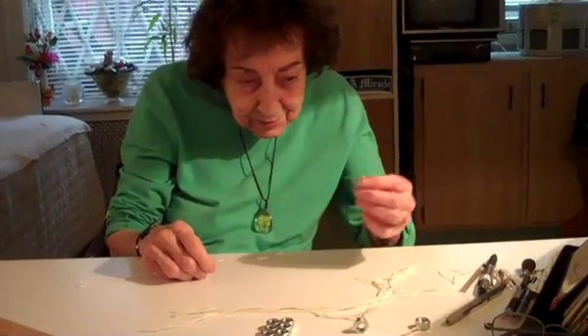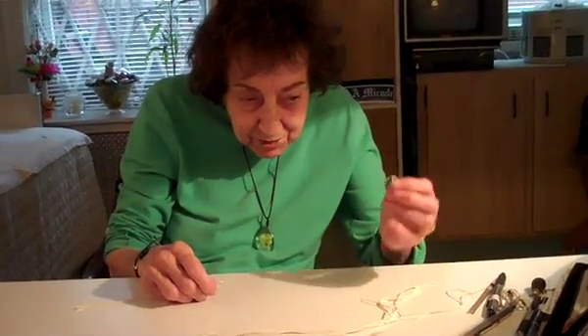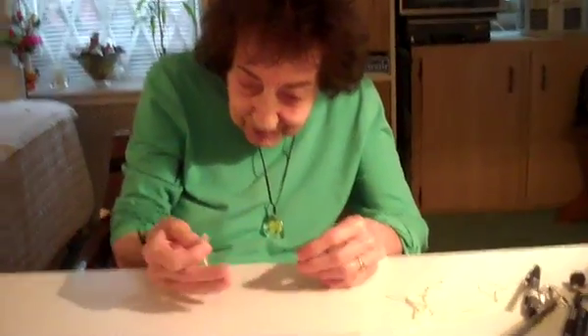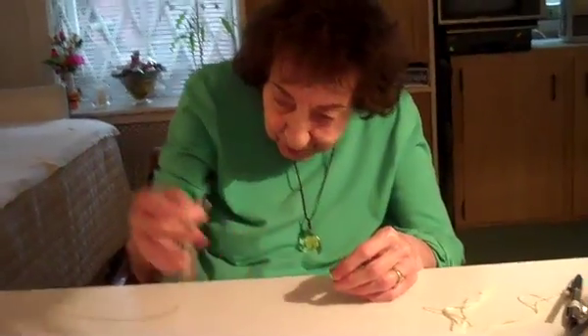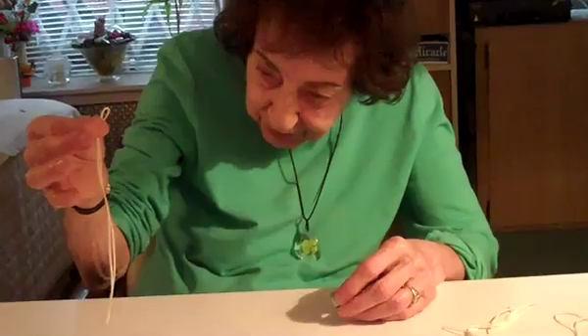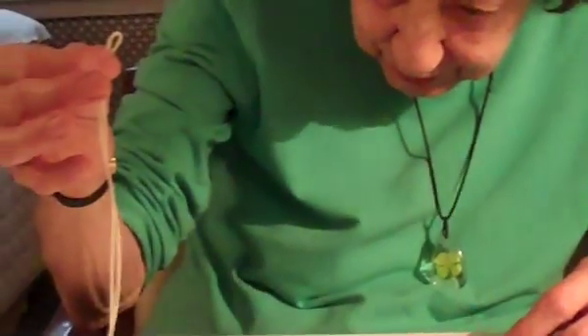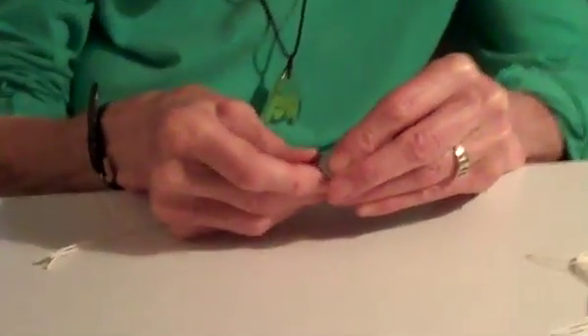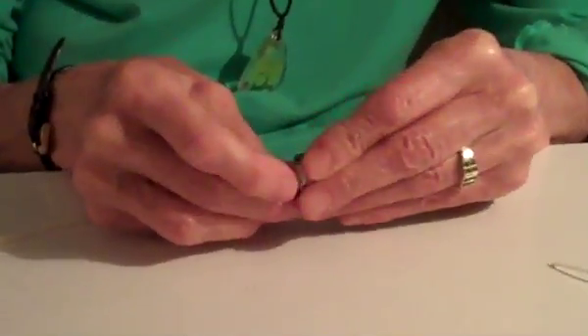We take a little nut — it costs 10 cents at the hardware store. We put the loop — we've doubled the string, which is about 15 inches long — and we put it through the little hole here.